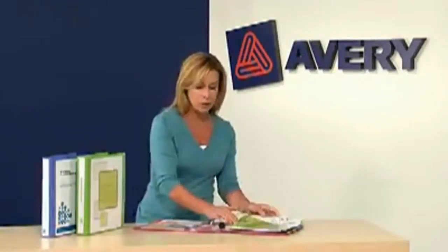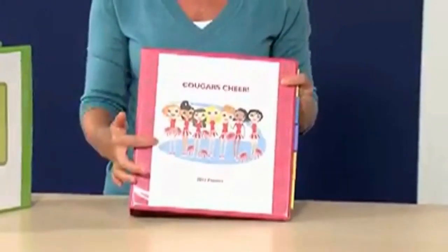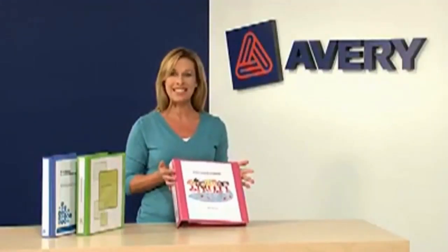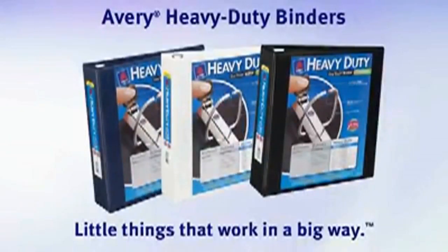They're available as heavy-duty view binders, too, so you can slip a cover sheet into the clear plastic sleeve on the front and another one on the spine. Just use the free template on Avery.com and you'll be set in no time. Try one today and see what you've been missing. Avery heavy-duty binders — little things that work in a big way.